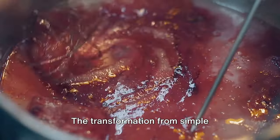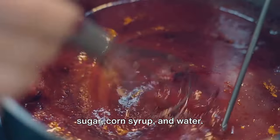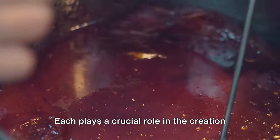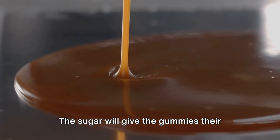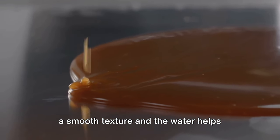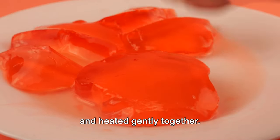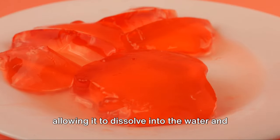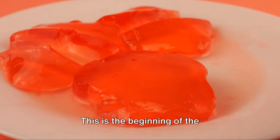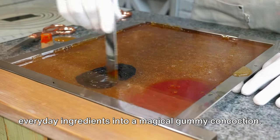The transformation from simple ingredients to delightful gummies starts in the kitchen. The magic begins with a sweet symphony of sugar, corn syrup and water. The sugar gives the gummies their sweet taste, while the corn syrup provides a smooth texture, and the water helps everything blend together seamlessly. These ingredients are introduced to a pot and heated gently together. The heat begins to break down the sugar, allowing it to dissolve into the water and corn syrup, creating a sweet, syrupy mixture. This is the beginning of the confectionery alchemy that transforms everyday ingredients into a magical gummy concoction.